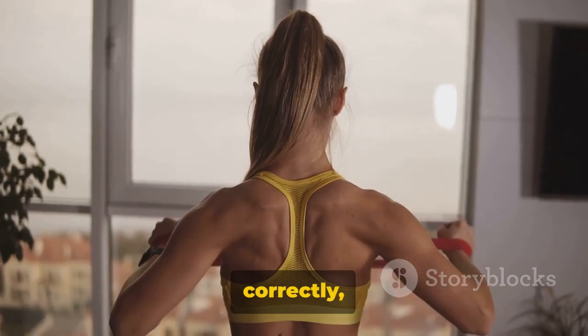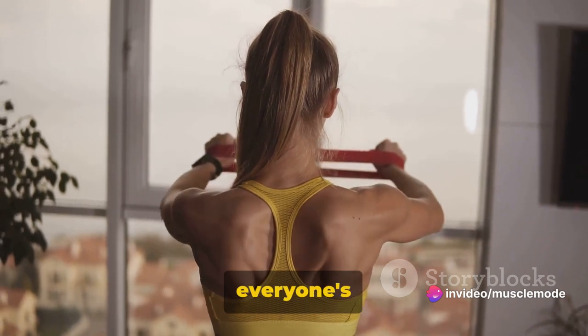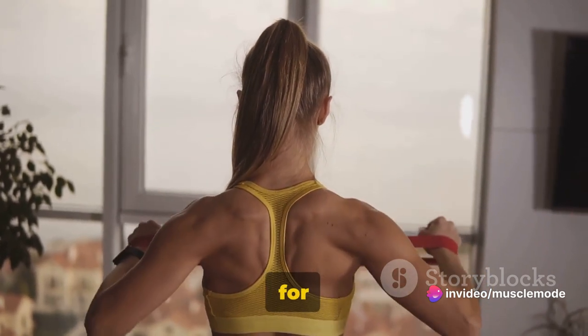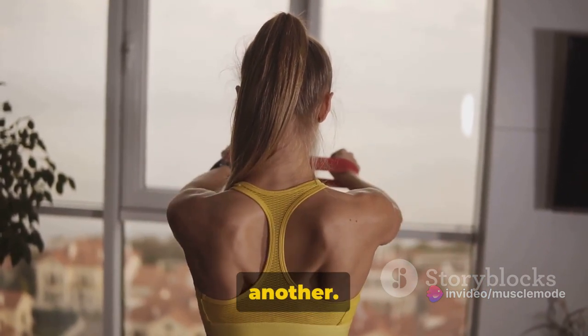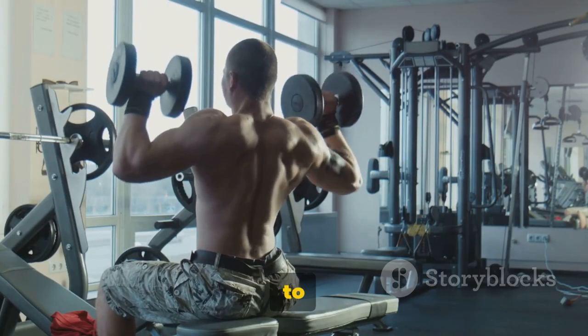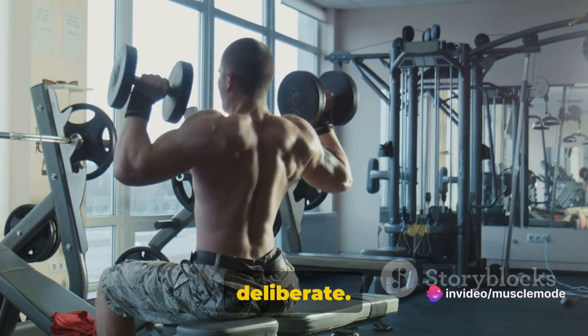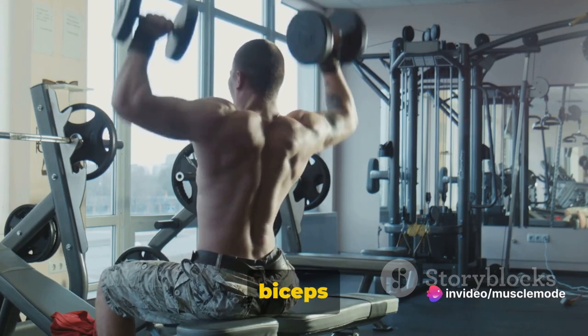These exercises, when performed correctly, can help you build a strong muscular back. But remember, everyone's body is different, so what works for one person might not work for another. It's about finding what exercises work best for you and sticking to them. Form over speed — keep your movements controlled and deliberate. Now, let's move on to our biceps and forearms.